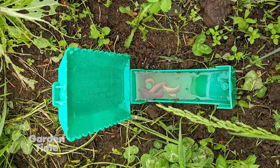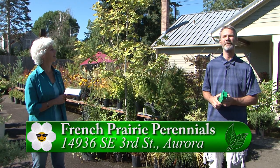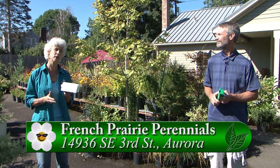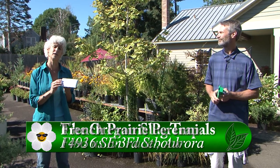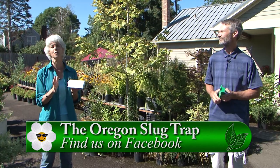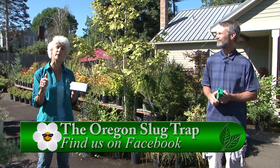Where can we get them? If you're in Aurora, you can stop at French Prairie Perennials and buy them here, or you can check their Facebook page for updates on how to buy them. This is a great product — it's sustainable, it takes the harsh chemicals out of our gardens, and it uses something natural. If you have any other questions, please go to Gardentime.tv and we'll link you over to French Prairie Perennials and to Dirk's Facebook page.